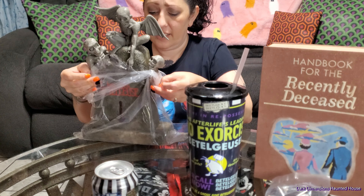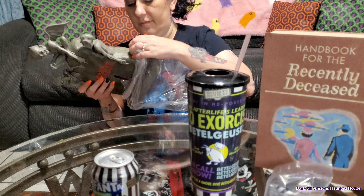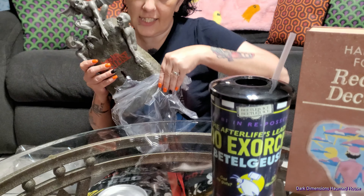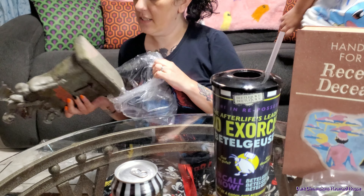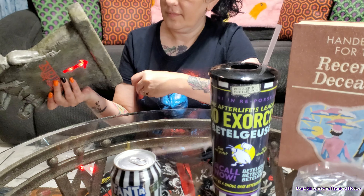I still need to get the full-size tombstone that they have at Spirit Halloween. I had the one I bought years ago at Hot Topic, but it was smaller and I sold it at the garage sale because I wanted to get the one at Spirit Halloween, and still haven't got it. But it does have batteries — the Beetlejuice movie is coming out technically tomorrow for the early showing.